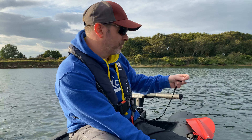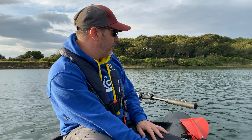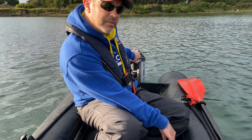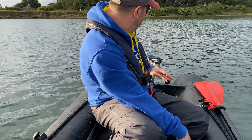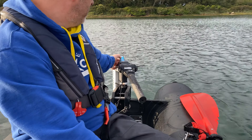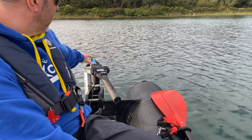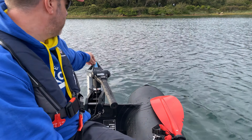We've got a detachable kill cord which is a handy magnetic one. We can also extend the tiller arm, which is a good feature. It's very light and you can adjust the throw of the motor with this knob here - just tighten it up. It's a basic system: you literally just press the button to turn it on and off, and it gives you a battery indication.